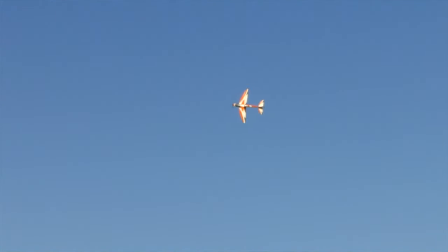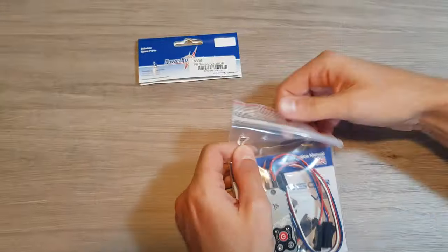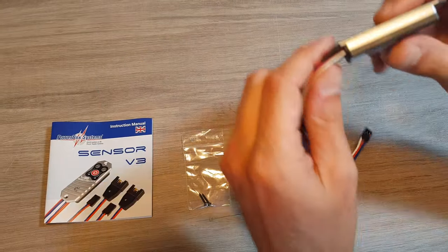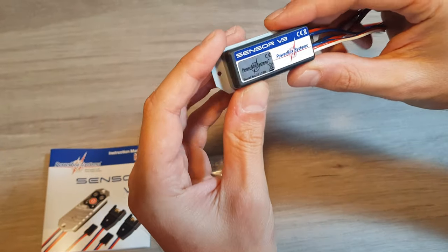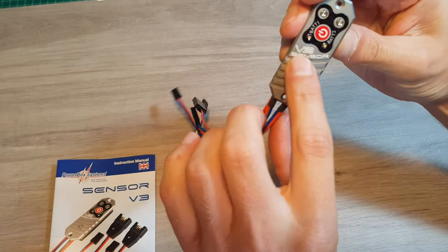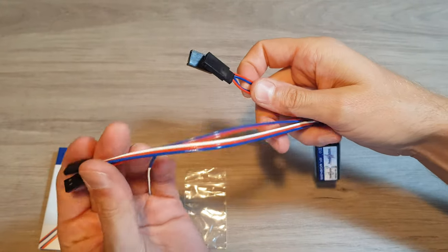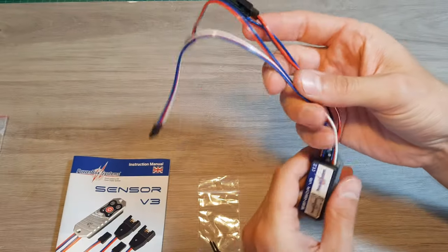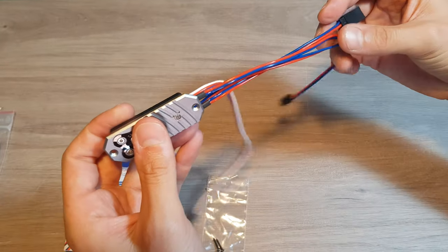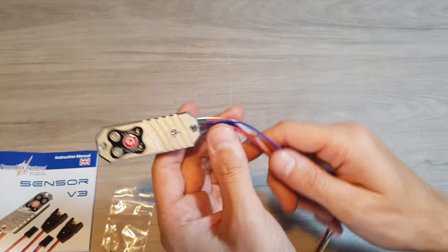With this new switch we are following the same idea. Here we have the latest version, the third generation. As you can see, they reduced the size of the switch, making it thinner. They changed the plastic case for anodized aluminum, which improved the cooling efficiency and performance, and in my opinion it looks much better. With this version you can very easily adjust the voltage from 6 volts to 7.8 volts for high voltage servos — it works great with my new MKS servos.